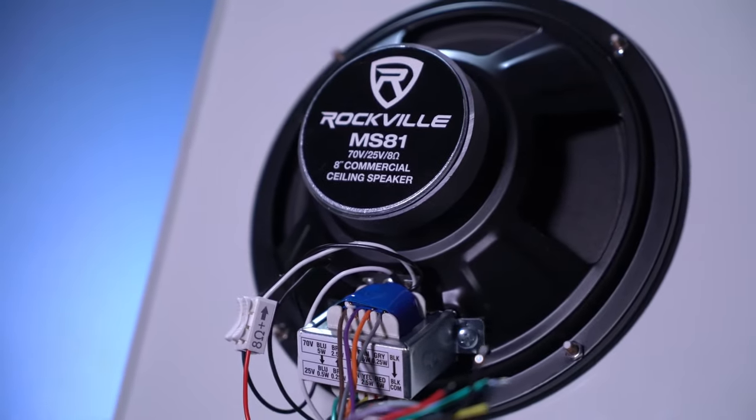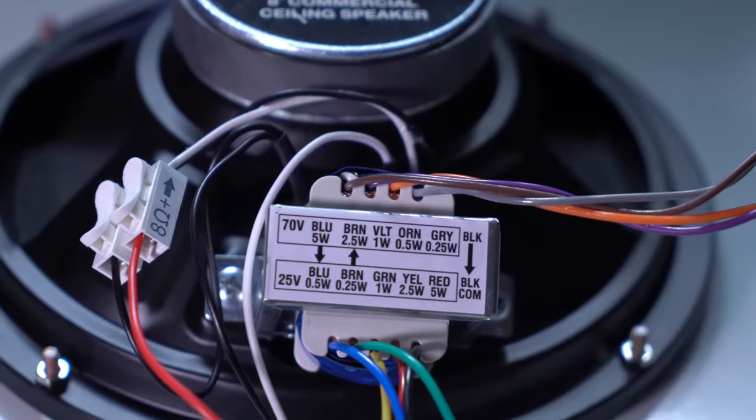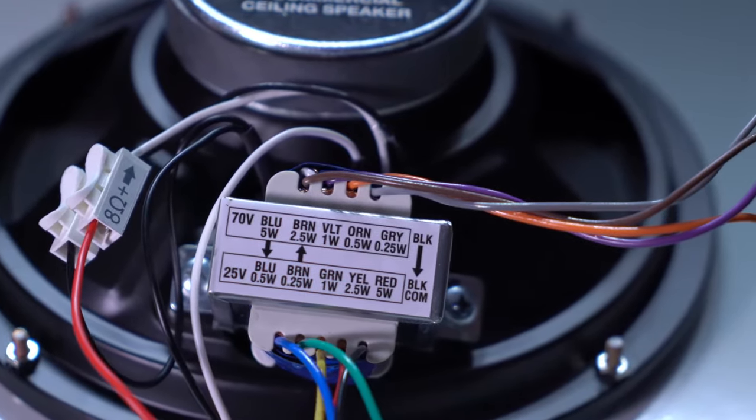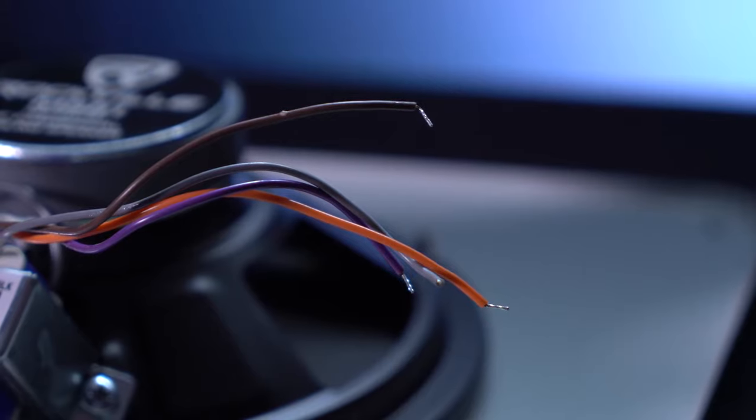On the back of the speaker is the wiring to get the speaker installed into your 70-volt or 25-volt system. All the tap wattages are labeled so you know exactly what watts you are using in your 70-volt or 25-volt system based on which wires you choose.